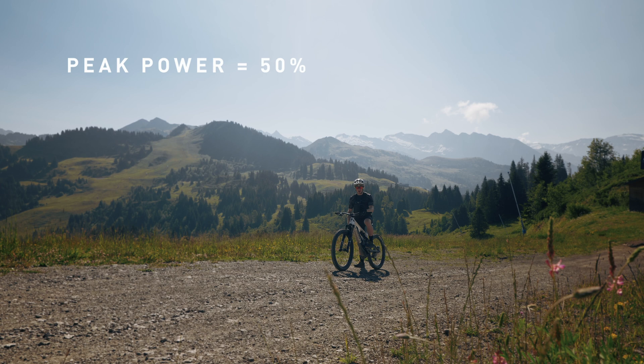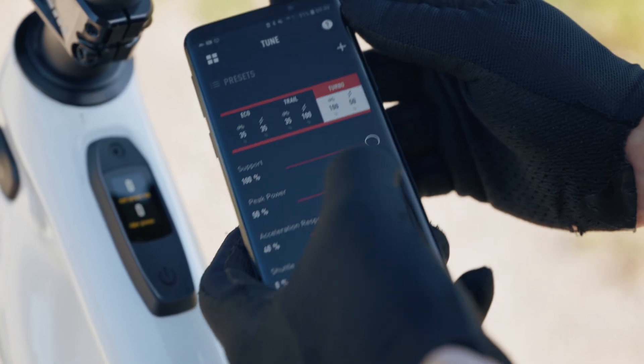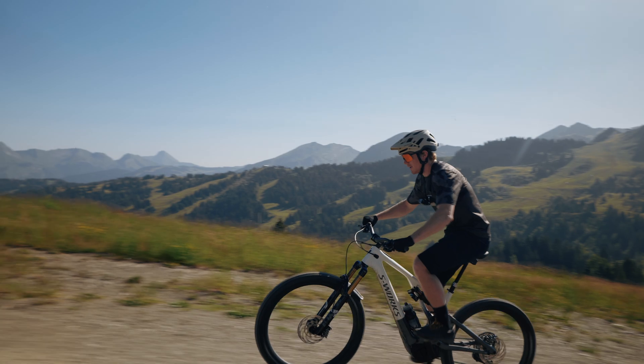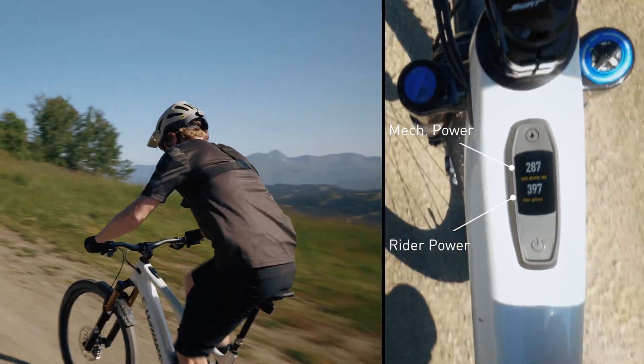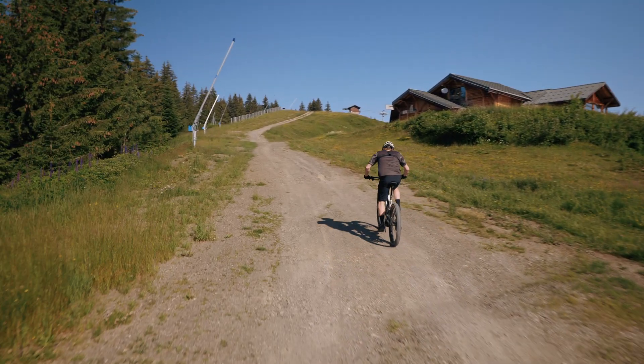Now I'm going to set my peak power settings down to 50%. So now you can see I can only get about half the amount of power out of the motor as I did on the previous run, even though I'm having to work a little bit harder.